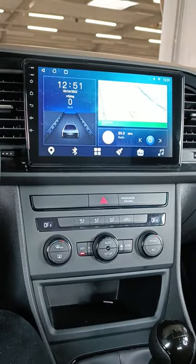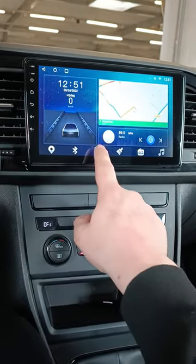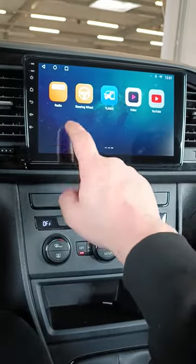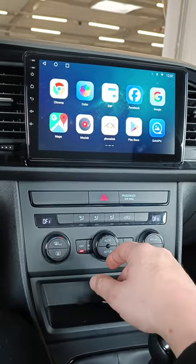A radio like this can be used in two ways. You can use the Android operating system of the screen itself, using the apps that are standard on the screen. You can also add more apps by creating a new Gmail account and logging into the Play Store to download more apps.